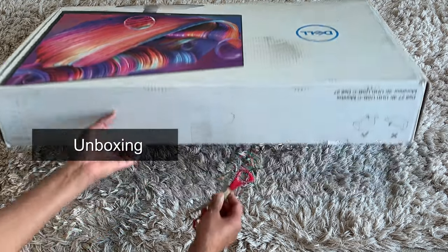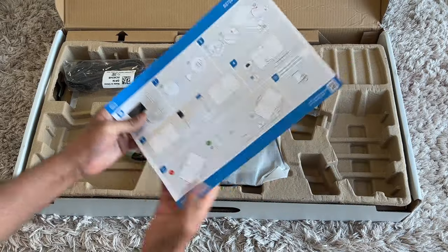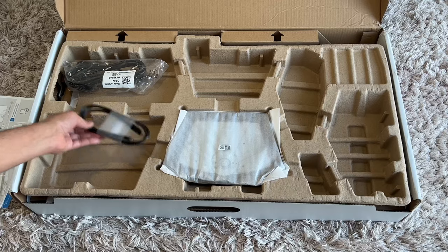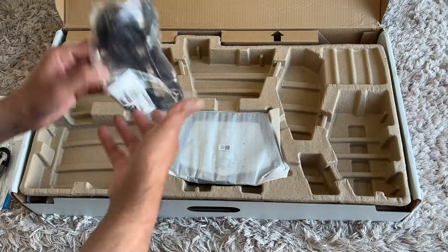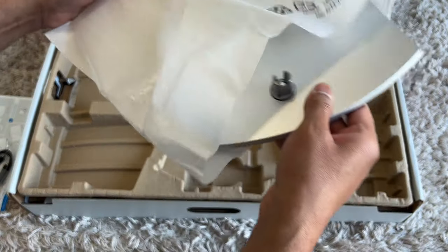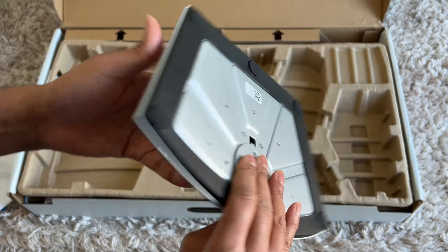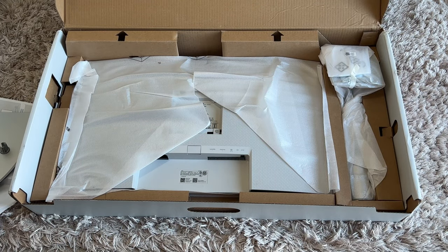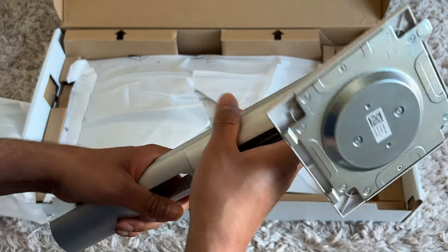So a massive box here — I did underestimate the size for sure. Inside you have instructions, then the warranty information, then you get a USB-C to USB-C cable, then it's the power cable. We then have the base bit of the stand — it is nice, heavy, and got rubberized linings at the bottom. Then there's the stem part of the stand, which really feels nice and well-built.